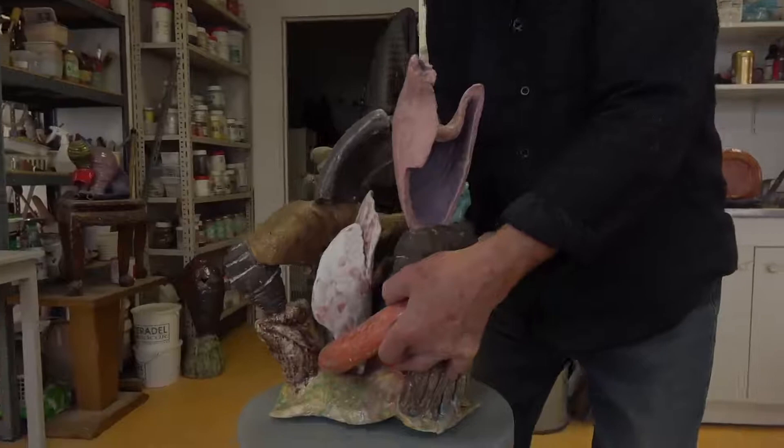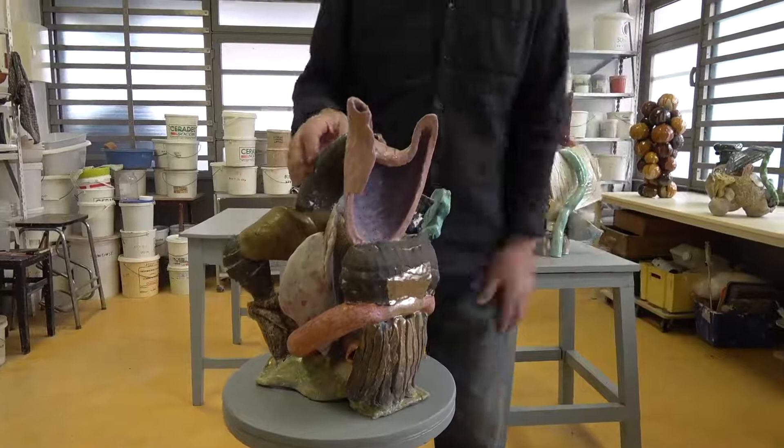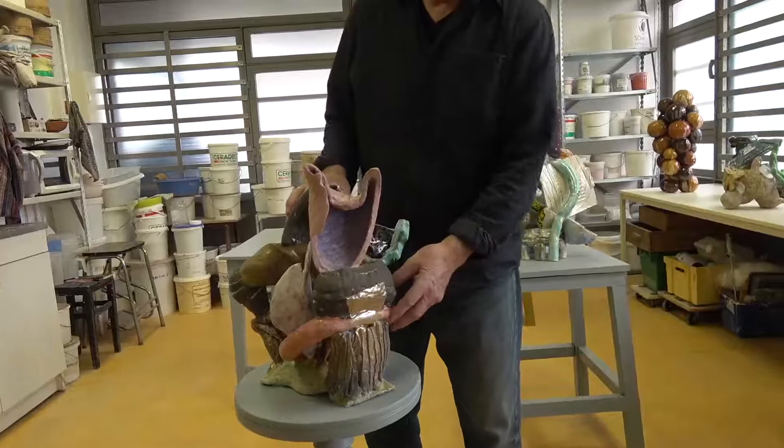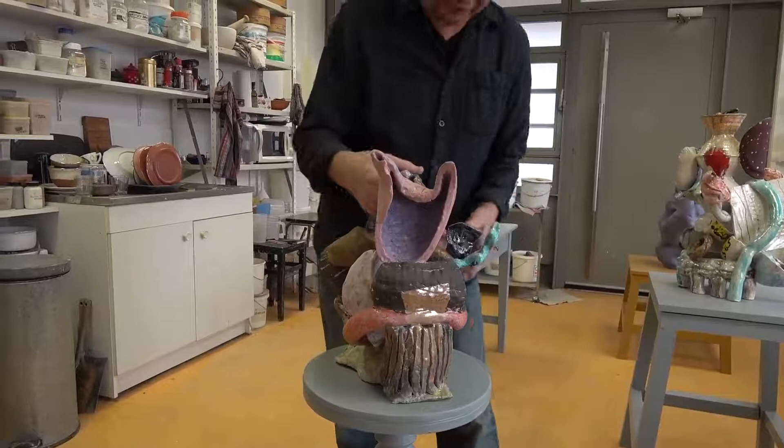Yeah, this piece is — I wanted to show you — titled Scout's Honor. Just to keep track of it, but also Scout's Honor. The pieces are thrown and dissected with different colors of clay added in traditional coil-built forms. Some gold luster makes it a little fancier and more mysterious.